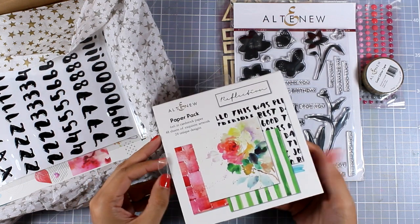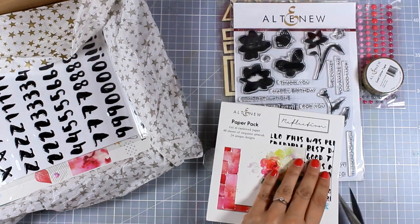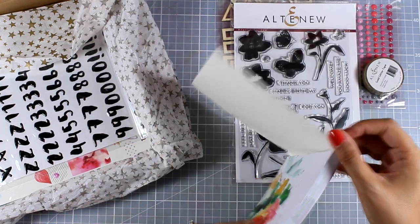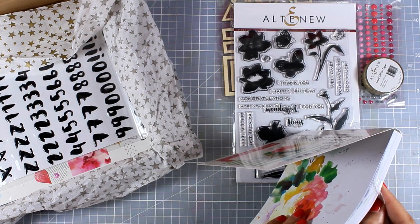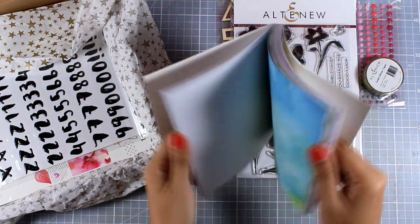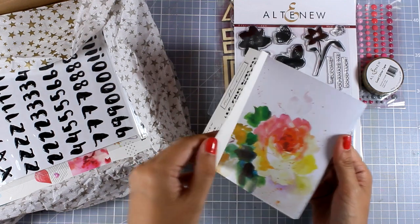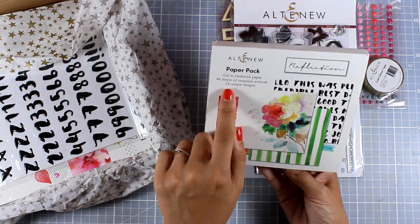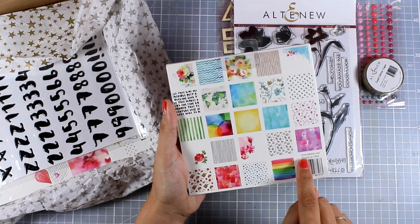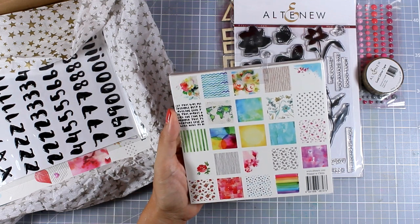Now let's move on to the paper pad. I love paper pads and I use many pattern papers in my cards. This is quite a thick paper pad — it actually comes with 24 different designs. I'm going to show you all the designs included. They have a watercolor feel and they are not double-sided, so you don't have to fight with yourself on which side you want to use. It comes with 24 different designs and there are two of each design, so it ends up being 48 different pattern papers.